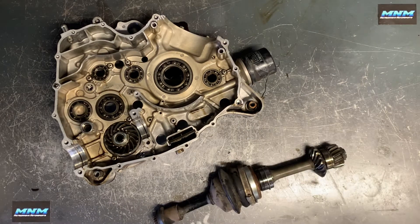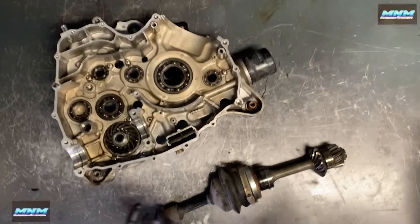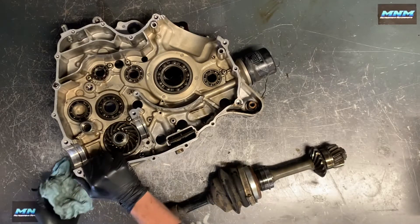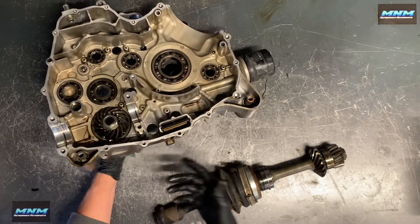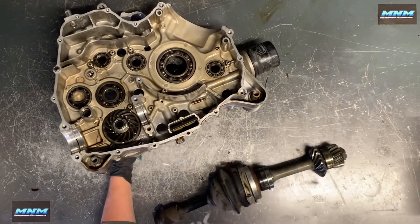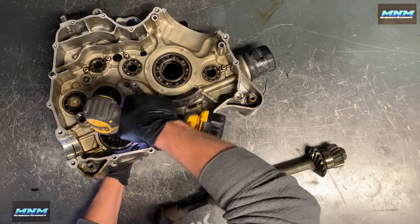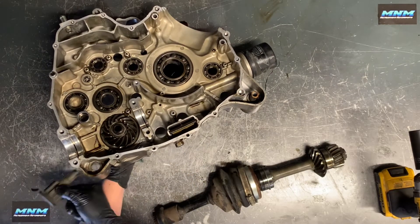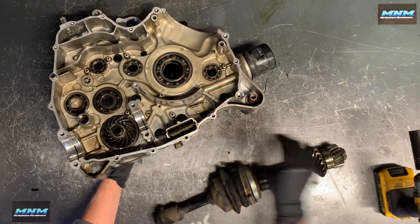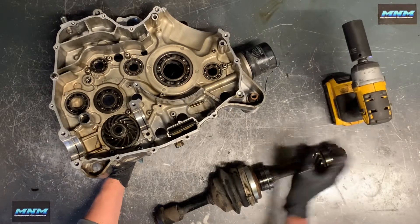Your bevel gear here that I showed you is going to need a 27 millimeter socket. What I like to do is grab the other side here — otherwise if it's just going to spin, it's not going to do any good. You've got to actually have quite a good grip on this one, and then we can remove it. If you don't have an impact, it's going to create quite a challenge removing that one. That's why we prefer this DeWalt 20 volt impact here.